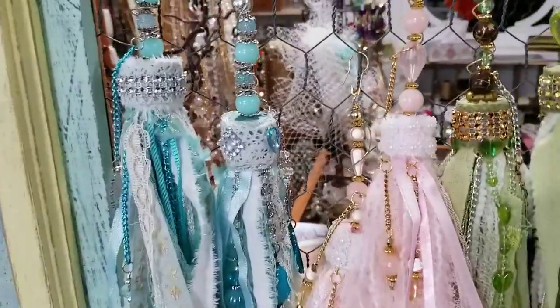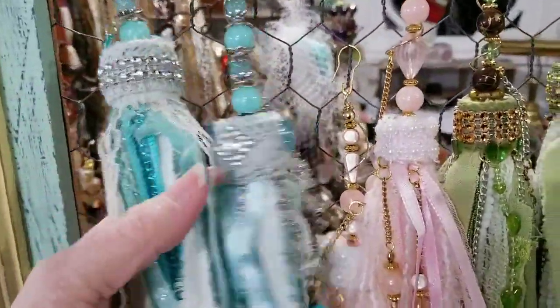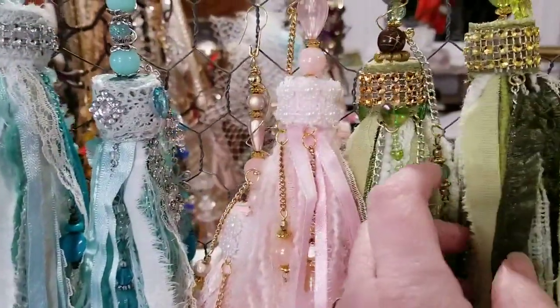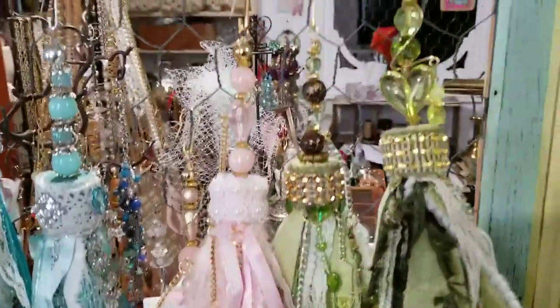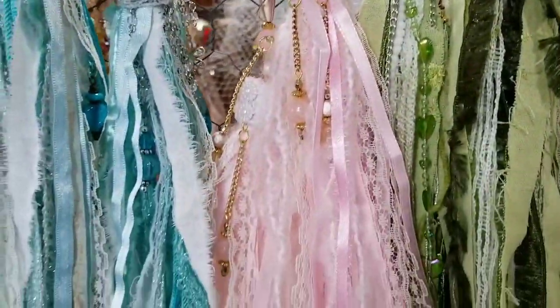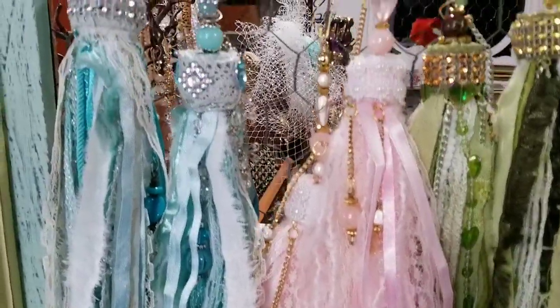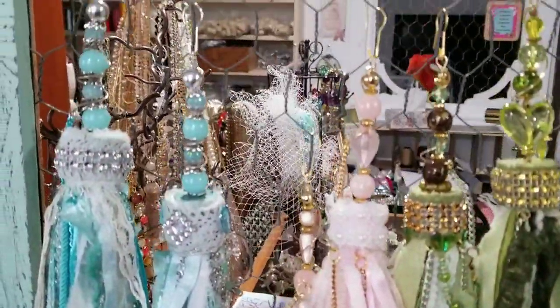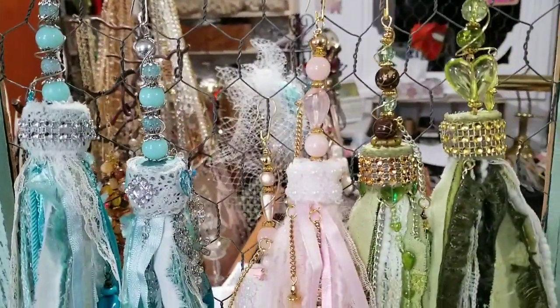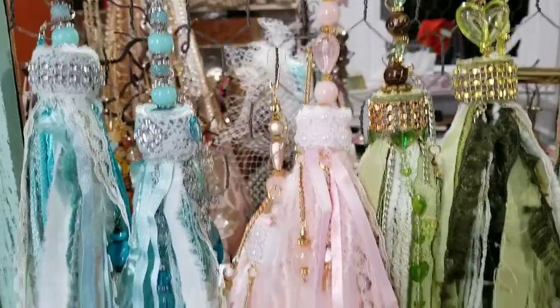Hello everyone, welcome to my channel! Check out these beauties — aren't they just gorgeous? These are my sort of shabby vintage, slightly boho style tassels, and this is what we're going to be making today. I know some of you don't realize it, but you've been waiting to make these. We'll get started shortly — just let me get my stuff together and get to my table.